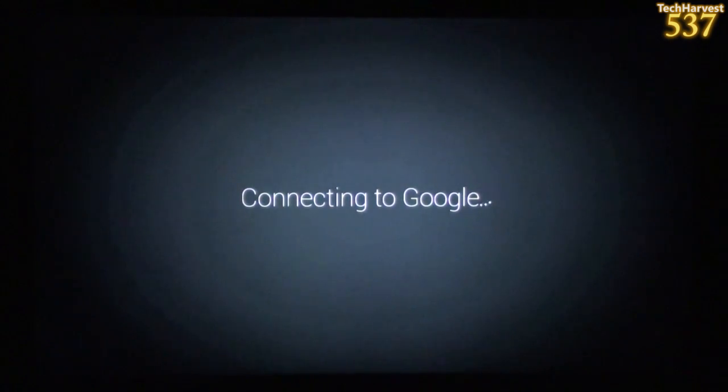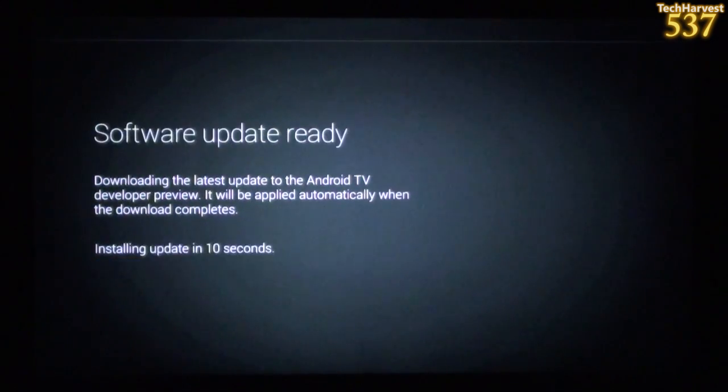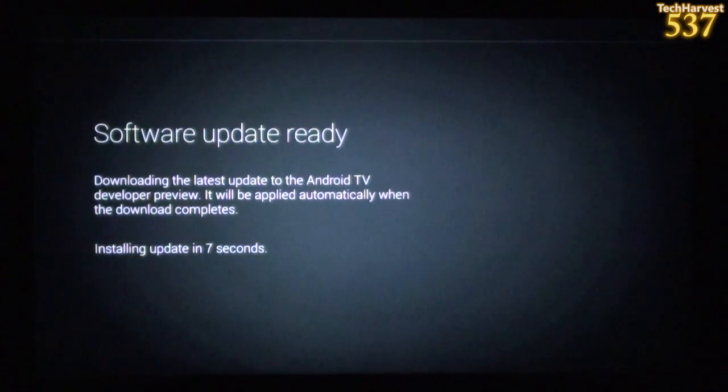I just signed into my home wireless network and it's connecting to Google. It says Android TV system update — downloading the latest update to the Android TV developer preview. It will be applied automatically when the download completes, and we're at about 40% now. I edited out where I signed into my Wi-Fi, but everything works really nicely with the controller. It is the A button — the bottom button — that confirms selections.